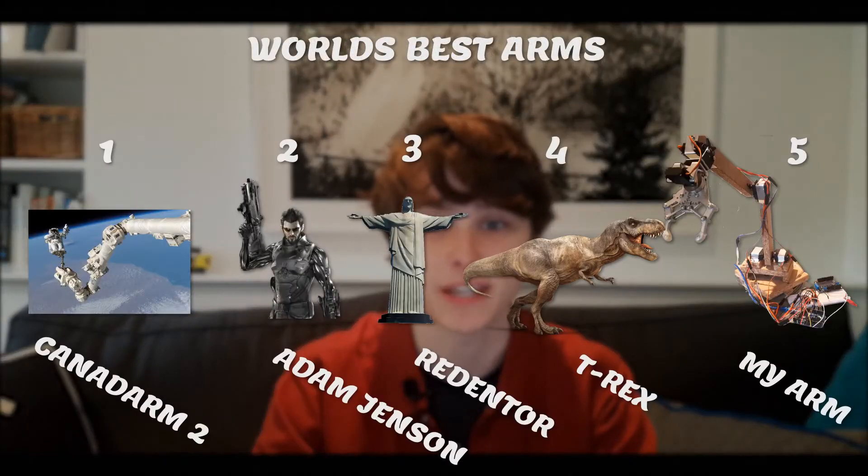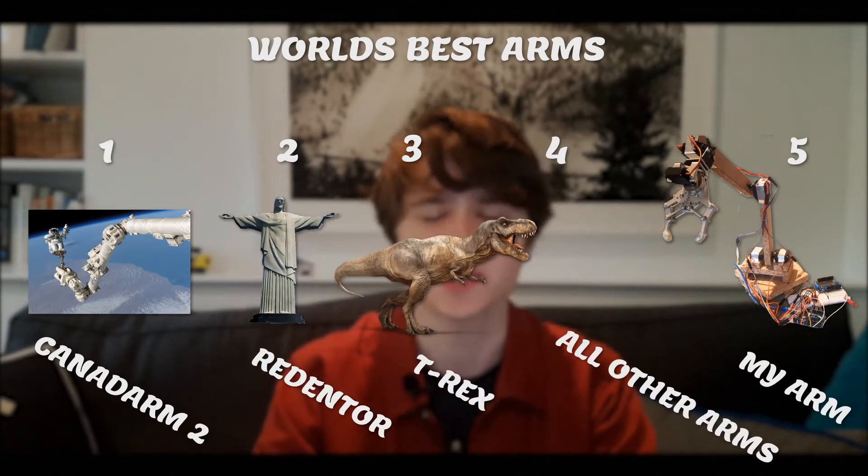As far as great arms throughout history, I think this falls somewhere just below Adam Jensen's arm from Deus Ex and the Canadarm too. Adam Jensen's arms are fictional! You know what? They're cool and I like them. So yeah, it's a pretty revolutionary device, and the world will never need to suffer from soggy cookie-related incidents ever again.